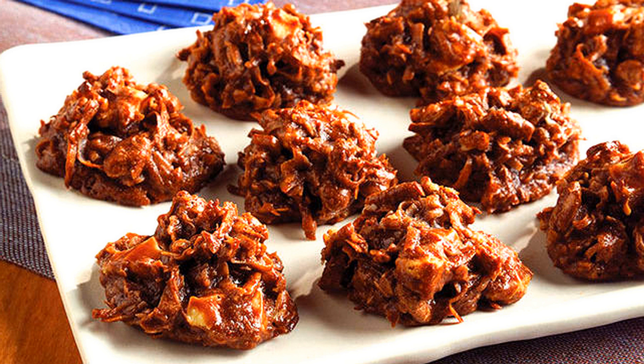Then brush the underside with cold water, and the paper can be readily stripped off. Recipe by Mrs. Cornelia C. Bedford.